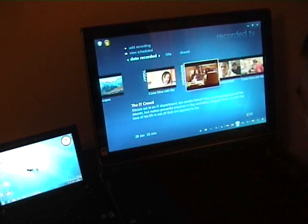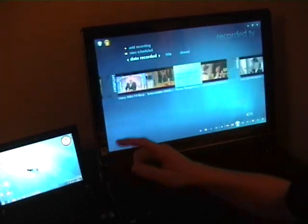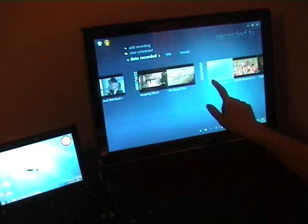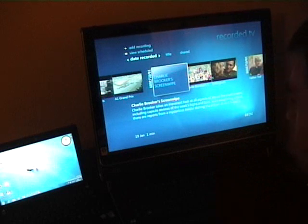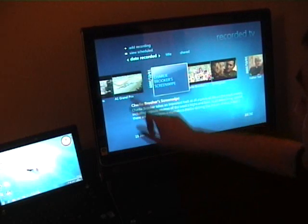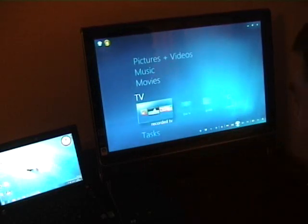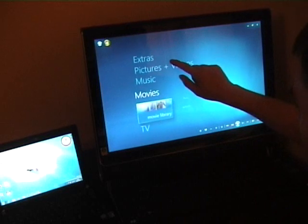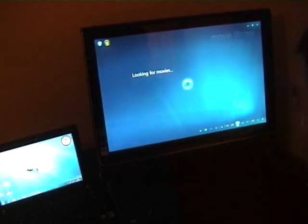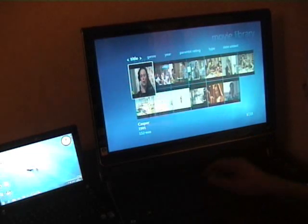Going back to Recorded TV - with touch I can scan through that, which I really like. These are a mixture of recorded TV files recorded from the Vista partition and TV files recorded from this Windows 7 build. We've got movies, and being in the UK there's not as much metadata. Let's go back to the movies - these are standard recorded TV files pulled out.